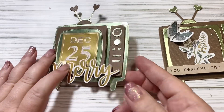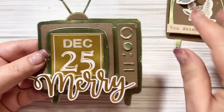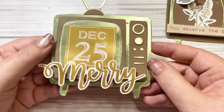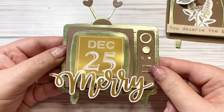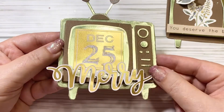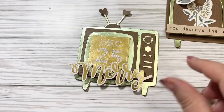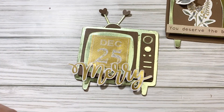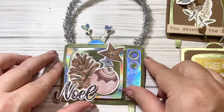What I did was take this television set and turn it into Christmas. You can see I've got December 25th here, I've got the word Merry, and I've got that all puffed up on dimension. Stay tuned because next, what I did was I turned it into a Christmas ornament.